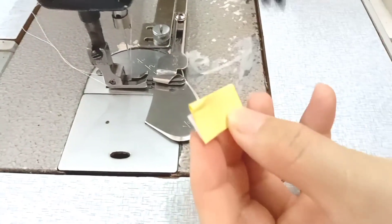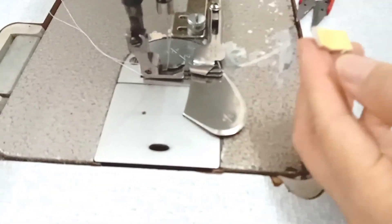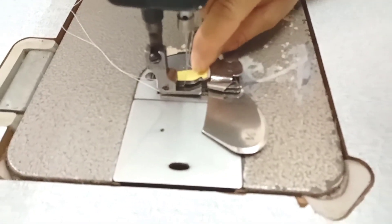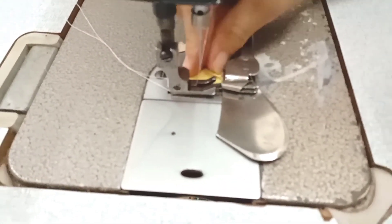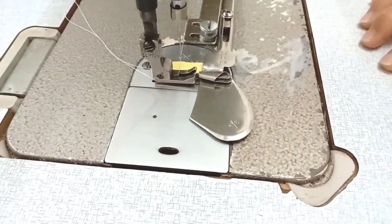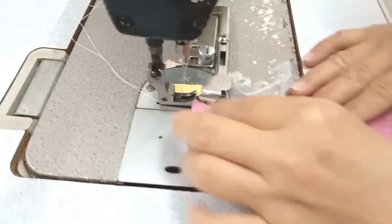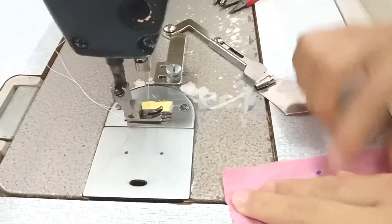Sau khi các bạn gắn chân vịt vô thì các bạn sẽ lấy cho mình một miếng keo hai mặt và cắt miếng nhỏ nhỏ thôi. Các bạn sẽ gắn sát vào cái chân vịt ở bên trong, để cho khi mà mình chạy cái dây viền nó không bị đẩn ra ngoài, thì mình sẽ không bị sụp mí và nó sẽ đều mí. Bên trong có cái mục ly rồi, còn bên ngoài có miếng keo hai mặt, thì khi mà các bạn chạy thì nó sẽ nằm êm ở bên giữa, không bị chạy qua bên phải bên trái, và đi rất là nhanh.